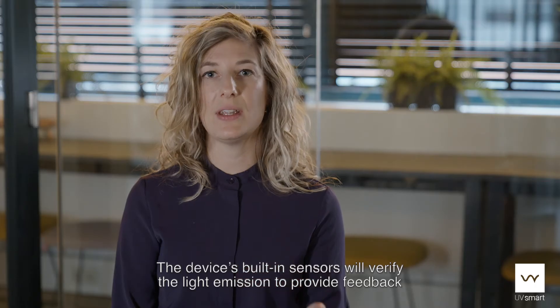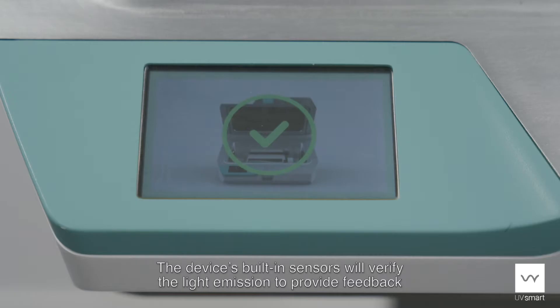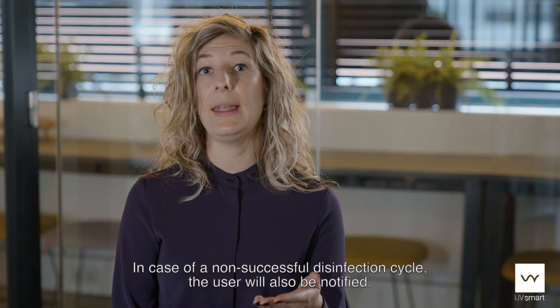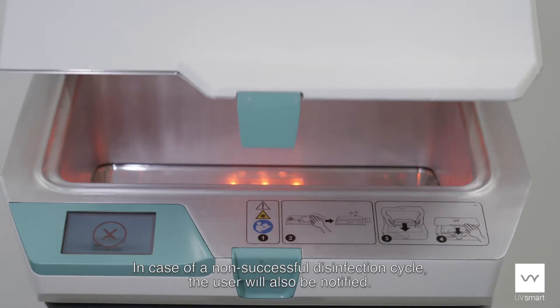The device's built-in sensor will verify the light emission to provide feedback to the user about a successful disinfection cycle. In case of a non-successful disinfection cycle, the user will also be notified.